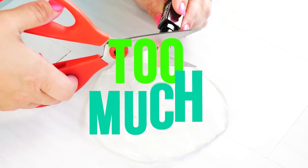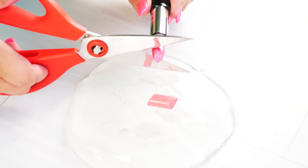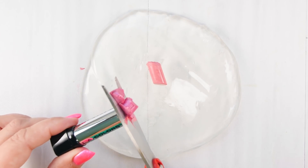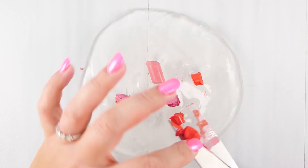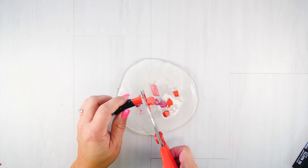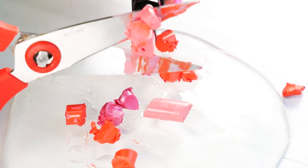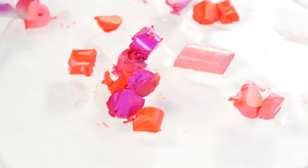So don't hate me, but I'm adding too much lipstick to my slime. I went to the Dollar Tree and purchased about twenty dollars worth of lipstick — I wanted to see how much lipstick I could put in this slime. It's going to tint my slime. No hate please, because I only spent a dollar on each one, and regular lipstick is like six to eight dollars, which I think is crazy.